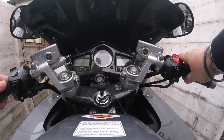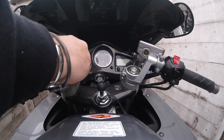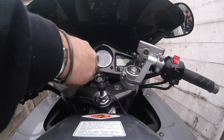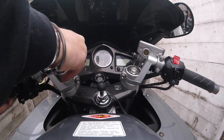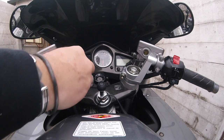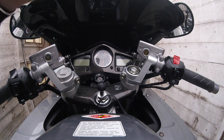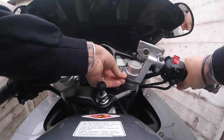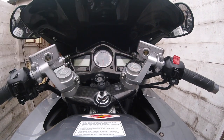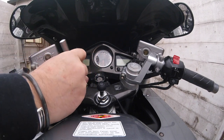Now what you've got is a bit of play in which way you can have them. I'm going to have them in. Let's insert the cap — insert that cap — right.